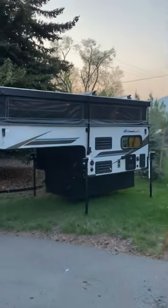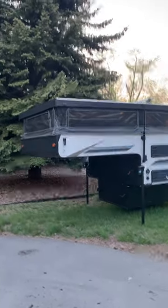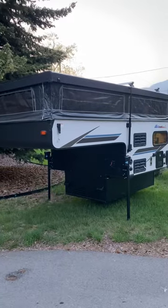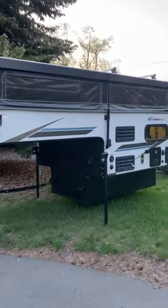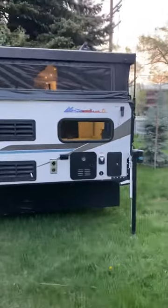All right, we're trying to do this in one cut — we'll see how it goes. This is the Palomino SS 550. It's for a half-ton short bed truck. Of course you can put it in a bigger truck, but that's what it goes well in.